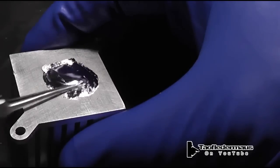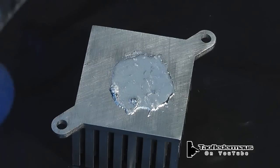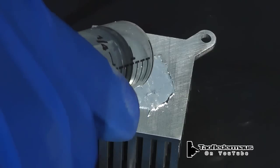Now I am just spreading out the gallium. I'm scratching the surface of the aluminum a little bit, even though I really don't need to do that. The gallium will kind of go right through the oxidation layer, unlike mercury.